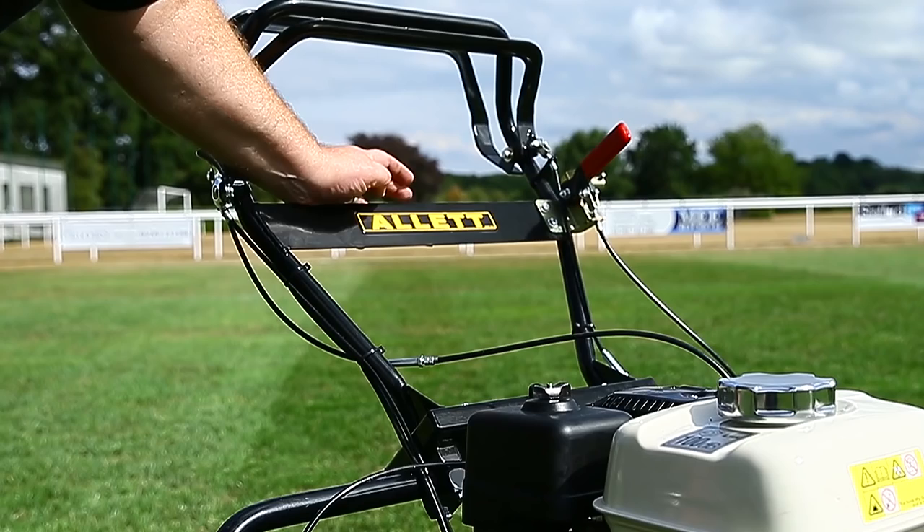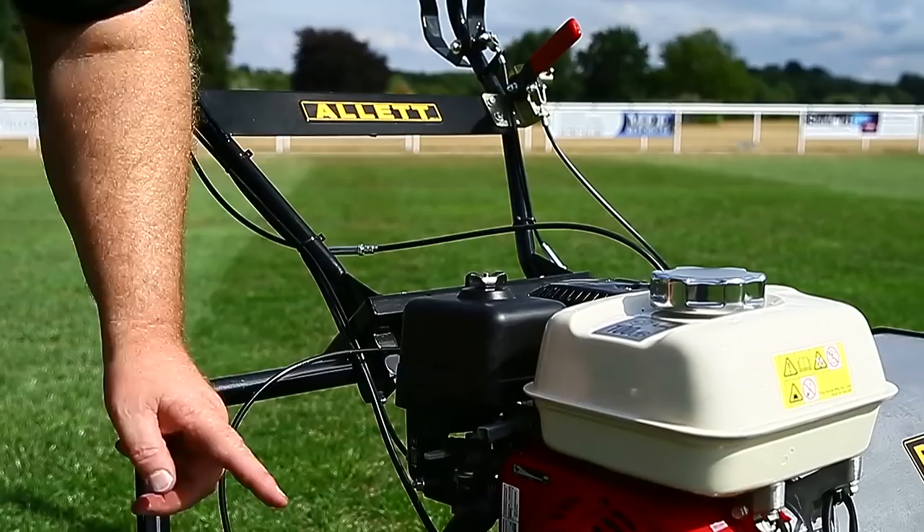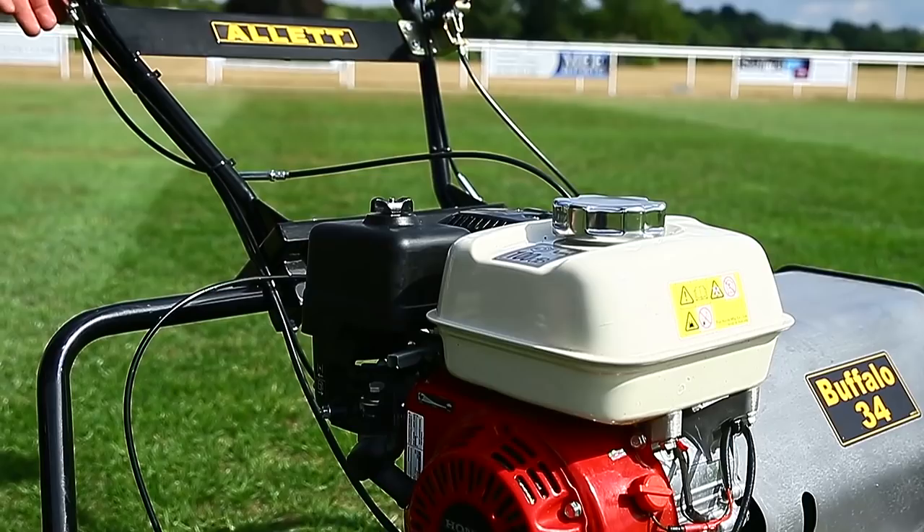To start the mower, make sure the switches are in the on position, switch the fuel on, put choke on, and then get a pull, take it off choke and switch off. So great starters, easy to start, easy to switch off.